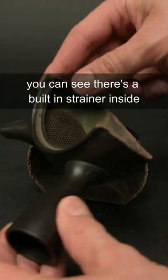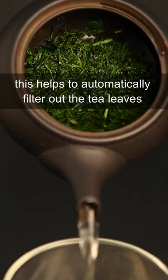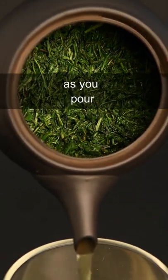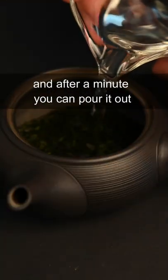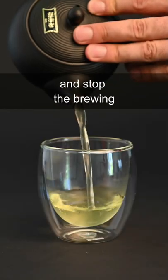If you break open a teapot, you can see that there's a built-in strainer inside. This helps to automatically filter out the tea leaves as you pour. Just put in 5 grams of tea leaves into your teapot, add in some warm water, and after a minute you can pour it out and stop the brewing.